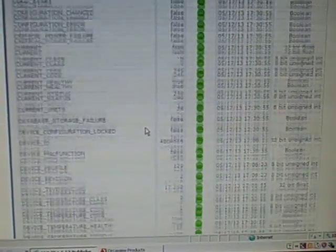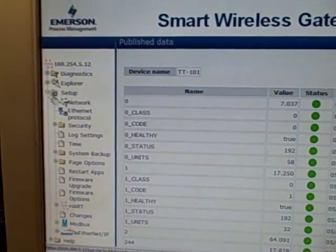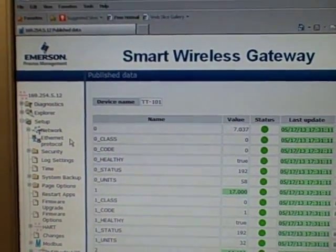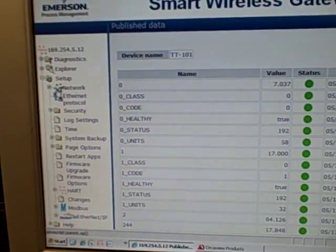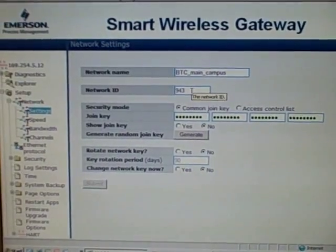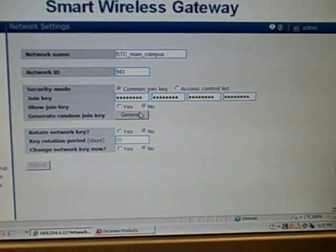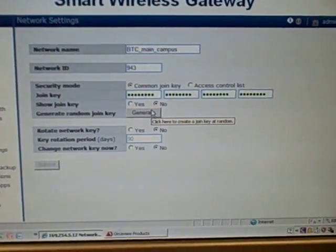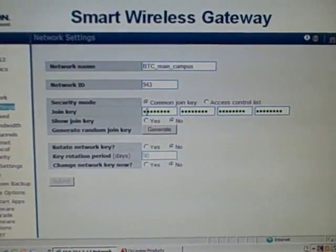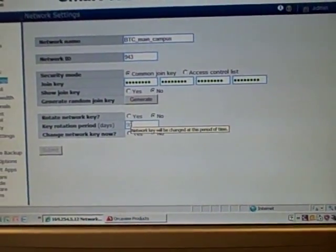Drilling down into the Setup menu is where you do the configuration of the gateway device and the network. I'm logged in as administrator. Opening the Network tab and clicking Settings, here's where I can establish my join key and my network ID. The network ID distinguishes one gateway from another. The join key is basically your security — this is how you permit each field device to join the wireless network. You can have the join key hidden, generate random join keys, or even have it rotate the join key on an interval you specify for additional security.